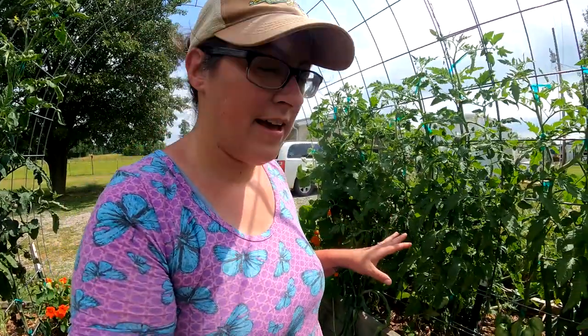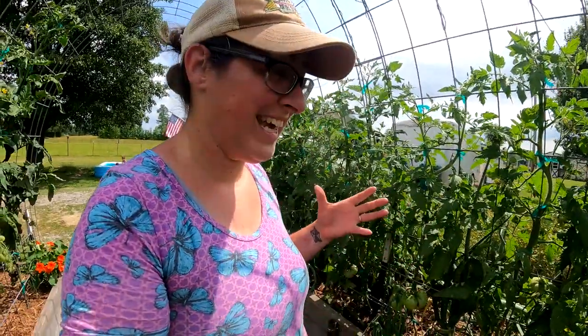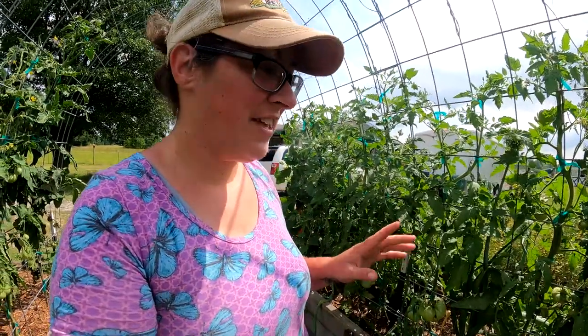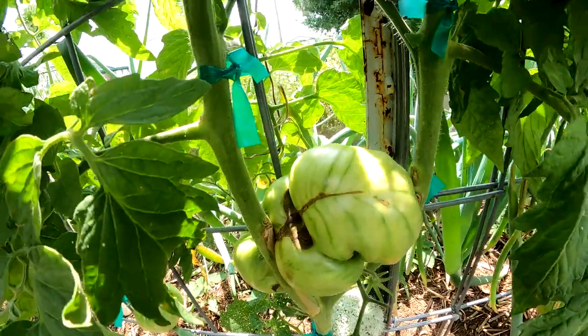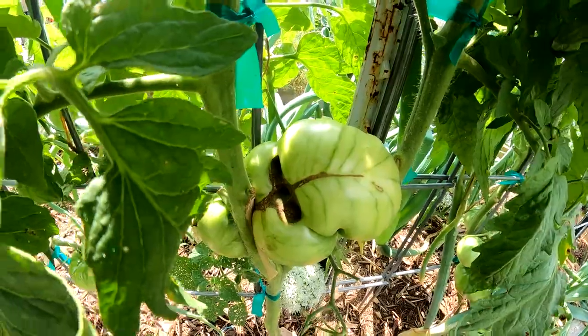All of the fruit with cat facing is perfectly harvestable. Those parts that are a little bit brown and dry right now won't really heal and become edible, but they're super easy to cut out and these tomatoes are definitely worth growing despite that. I noticed that this one is actually stuck between two leaders.